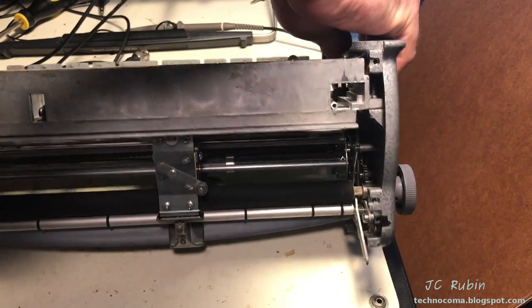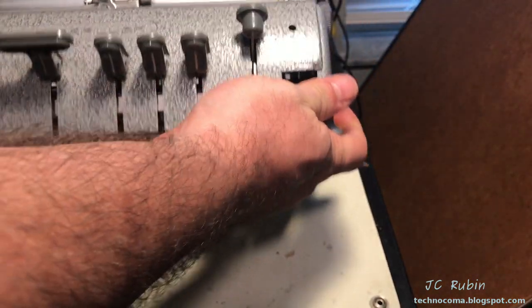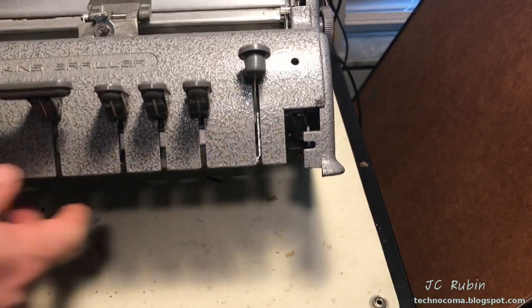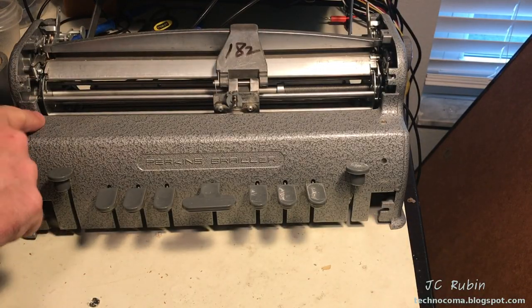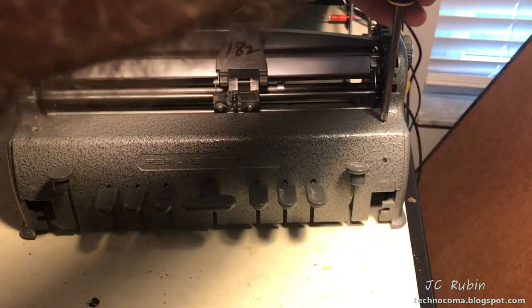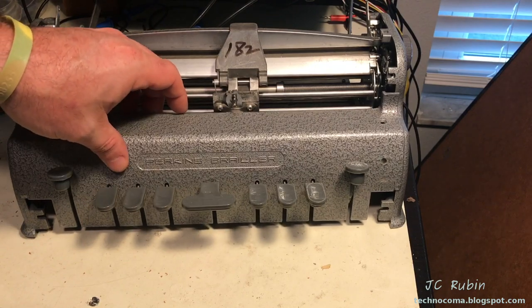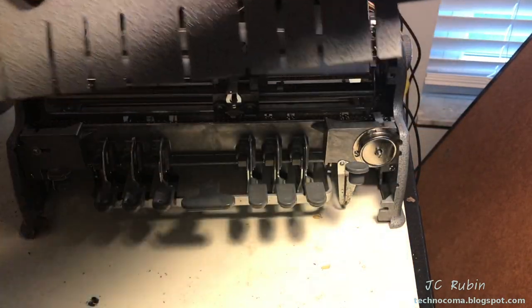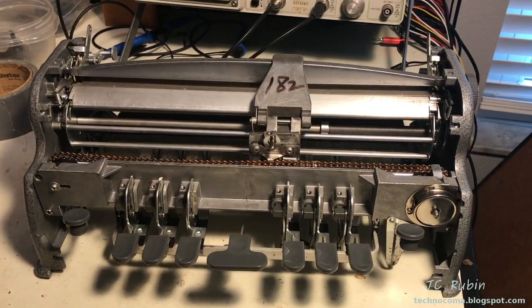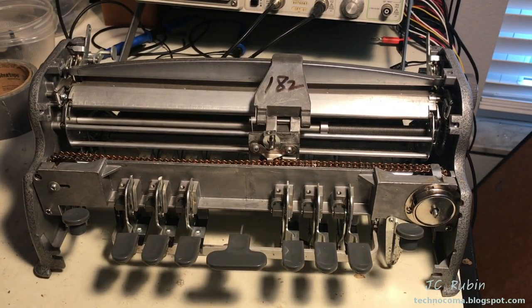Turning the unit back over with the apron removed, I'll remove the two front plate attaching screws and lift off the front plate. This is considered the full disassembly of the unit for cleaning and maintenance. All screws from the different sections are grouped and categorized in bowls.